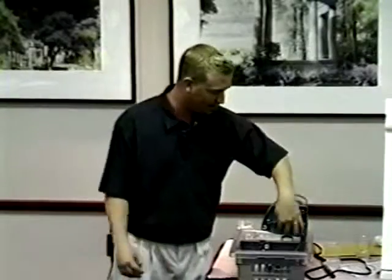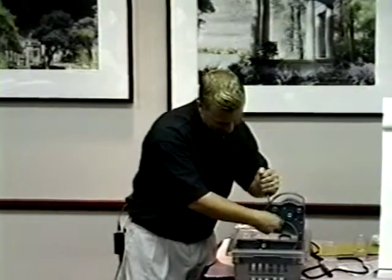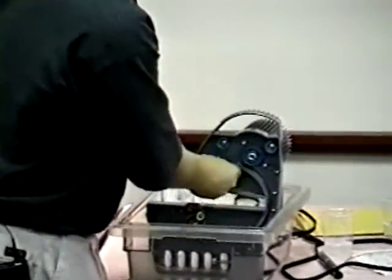I took the belt out — or the blade out — because I want you to be able to see. I'm going to remove the outer raceway.